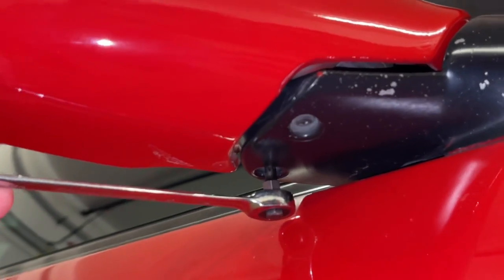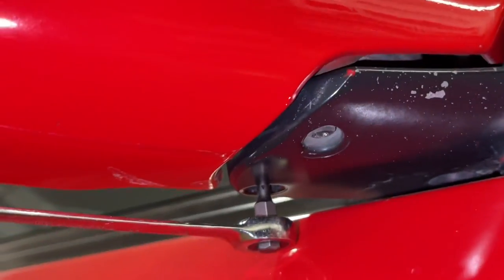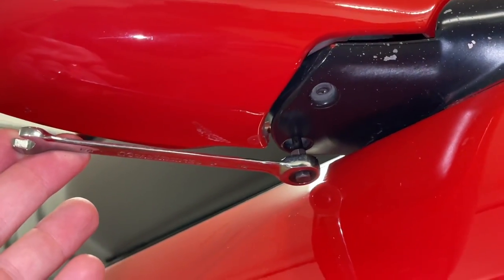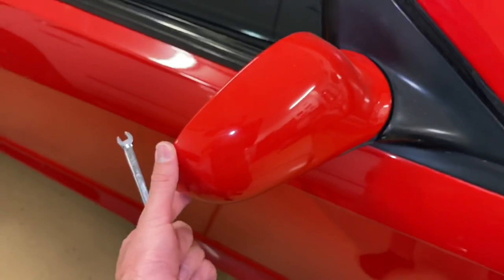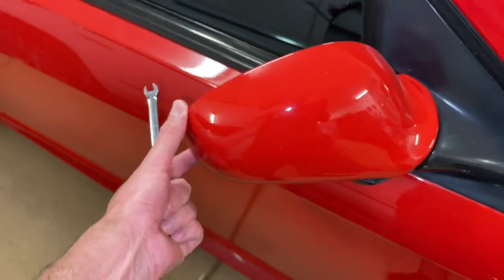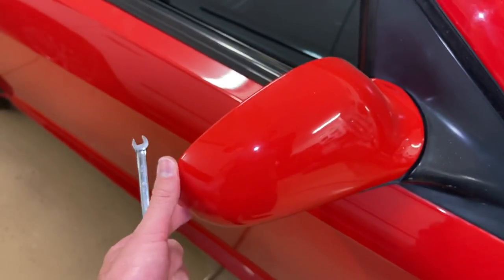You do not want to over-tighten these. Just barely turn them and then check, because it actually doesn't take a lot to tighten these back up. And if you do them too tight, the mirror has a hard time folding. And of course, you don't want to strip anything. So that tightened up real nice.